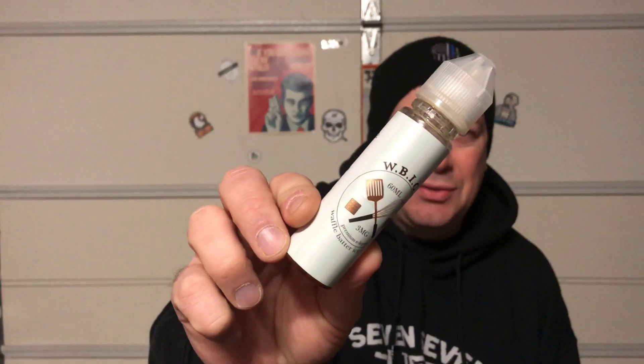I believe they make Crunch Time as well. I won't get into Crunch Time right now — I'm very upset about what happened going from the glass bottles to the unicorn bottles. It was a very very good juice and now it tastes like distilled water. But that's neither here nor there — tonight we are here to talk about Waffle Batter Ice Cream.